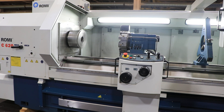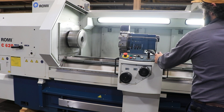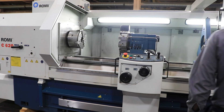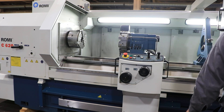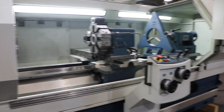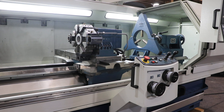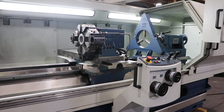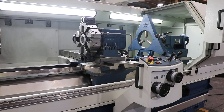That's 1,200 RPM — really quiet machine. She also has a chip conveyor. We're going to index the turret. You can also see the tailstock now. It's bi-directional.